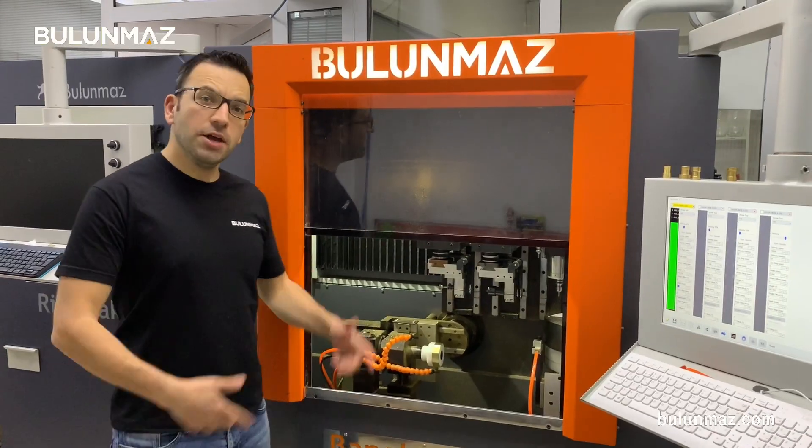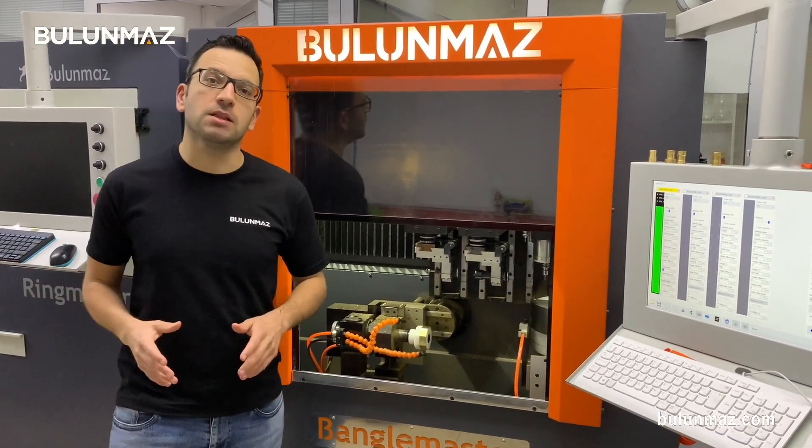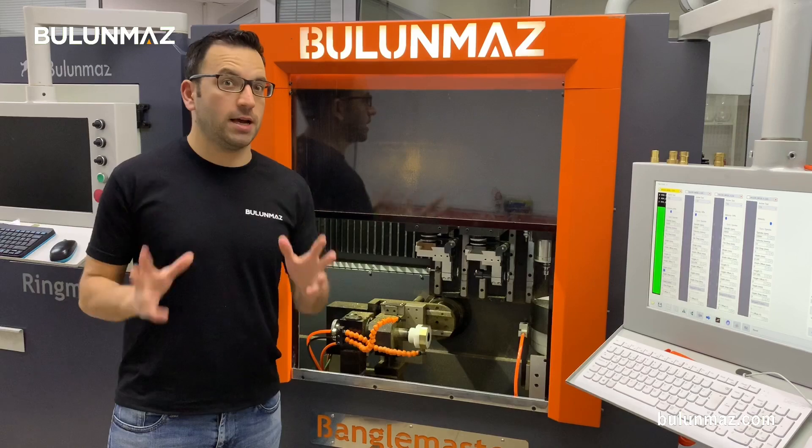Do you want to surprise your customers with extraordinary bangle designs? You came to the right place. Here I introduce you our new generation bangle production machine, Bangle Master B12. And in this video, I will introduce you an extraordinary bangle — the octagonal bangle.